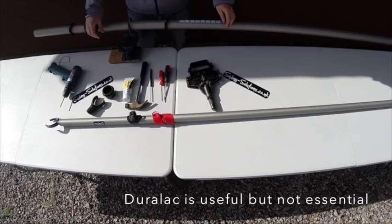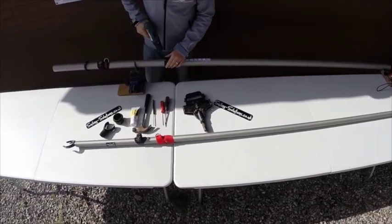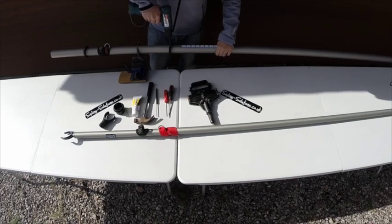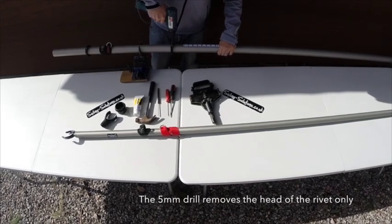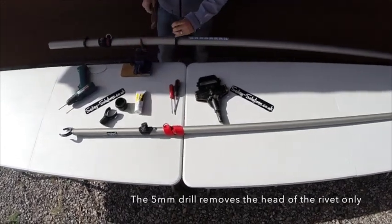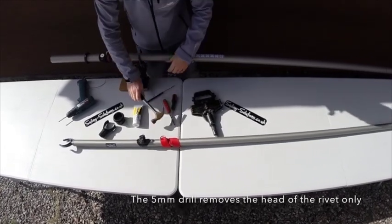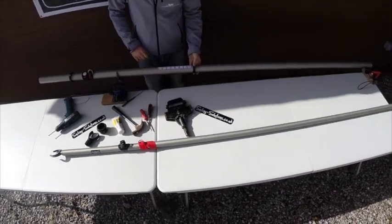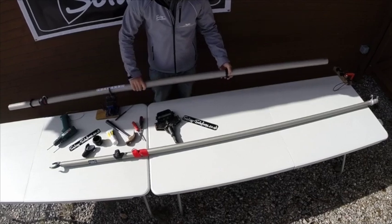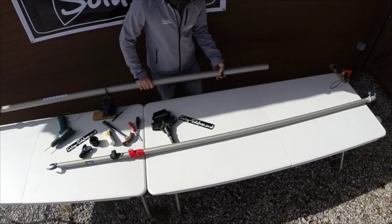First of all we're going to start by taking our 5mm drill piece and drill and rivet out the old gooseneck collar on our mast. Take the punch and the hammer and now your old collar will slide up the mast — do a bit of persuasion over the top of those old rivets.